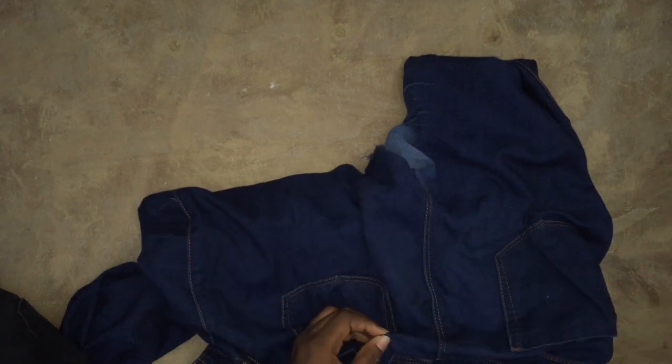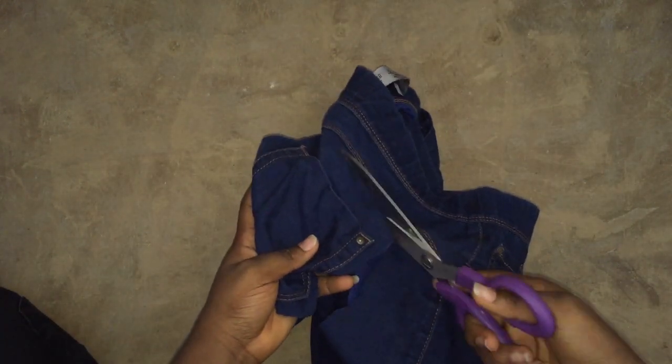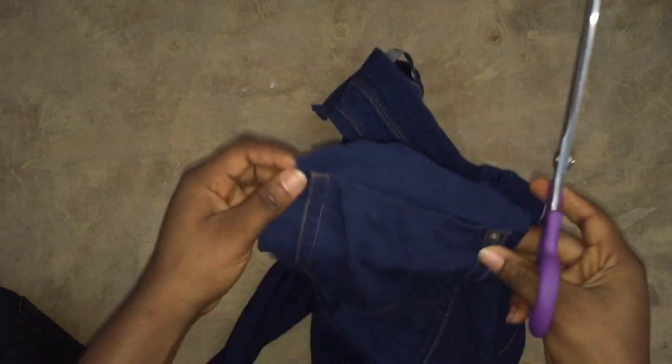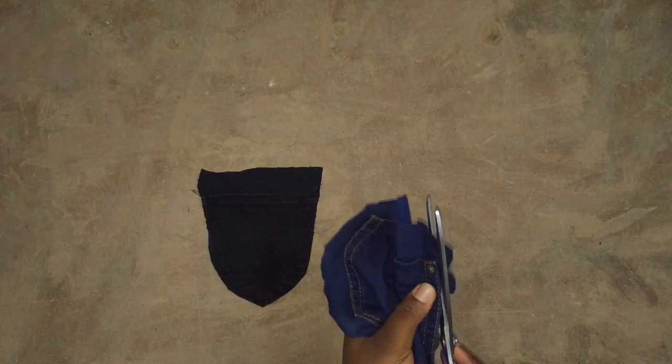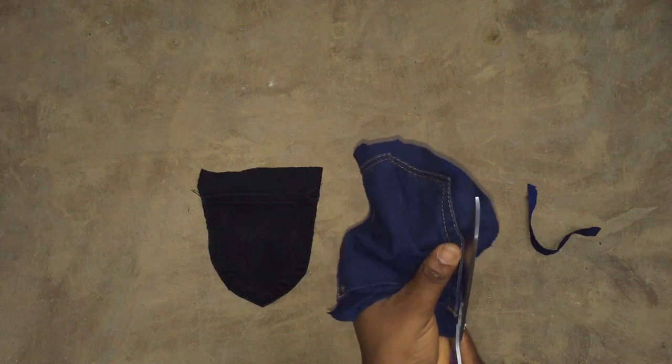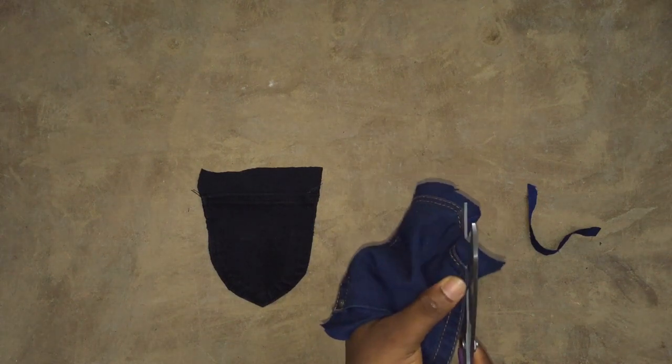After I was done, I decided to cut out the pockets. I used both colors - the blue jeans and the black jeans - because I asked my dad's advice and he said to use both and place them off-center. He was really talking like a DIY expert - I learned a lot from him.